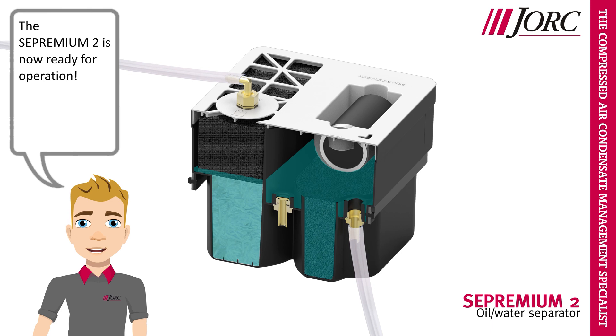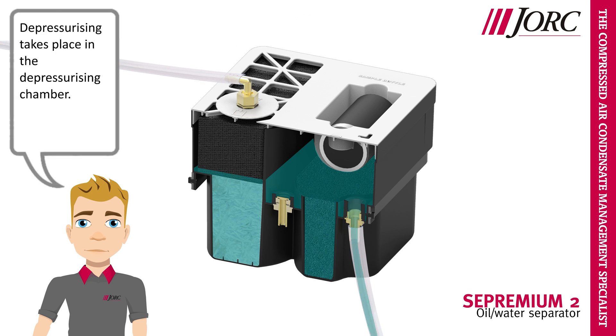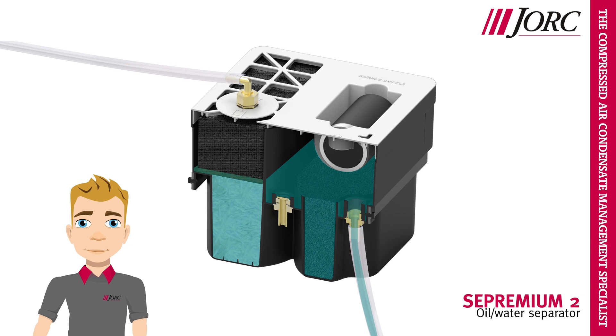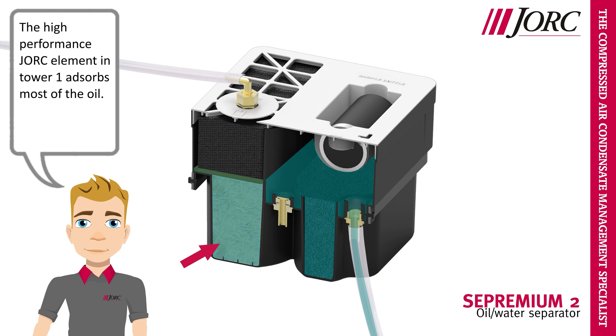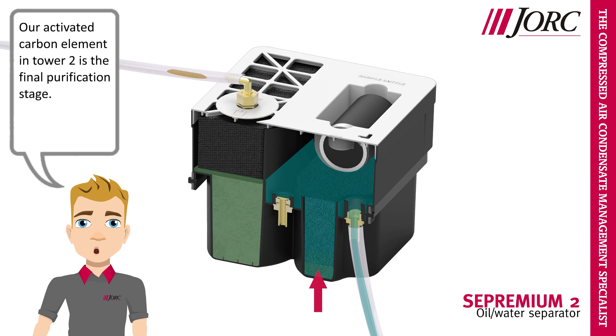The Sepremium II is now ready for operation. Condensate starts to enter the Sepremium II. Depressurizing takes place in the depressurizing chamber. The high performance Yorick element in Tower 1 absorbs most of the oil. Our activated carbon element in Tower 2 is the final purification stage.